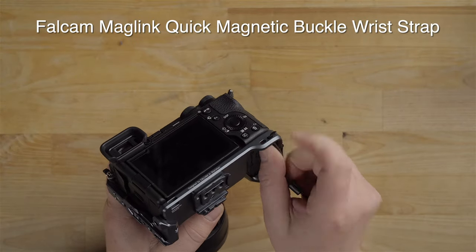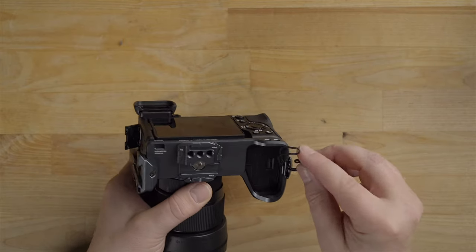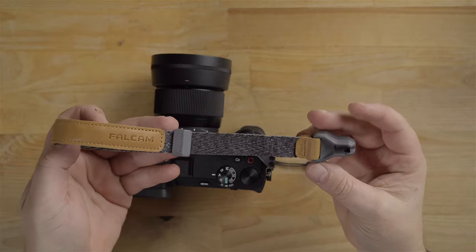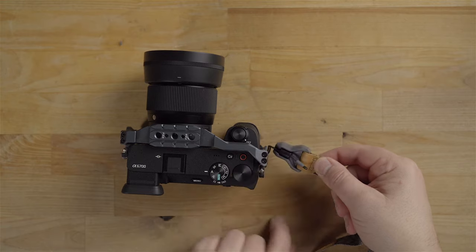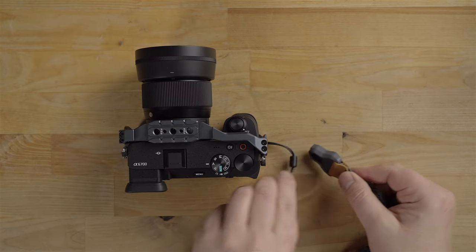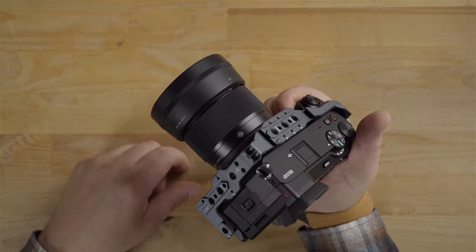I can weave the wrist strap through different locations on the cage — this is where I like it for the wrist strap. Weave it through there and put it through the loop, then pull it taut. This is the wrist strap Falcam makes — really nice. Notice the little notched end that is specifically engineered to accept this connector, and it's magnetic. It just snaps in there and it's not going to fall off by accident — you have to grab and pull it to remove it. Then you swivel and cinch it up on your wrist — a really high quality wrist strap.